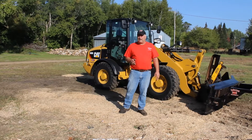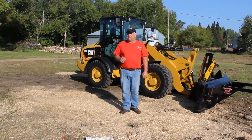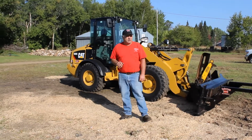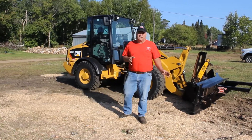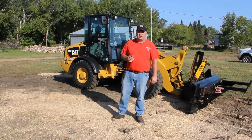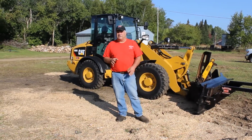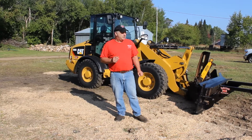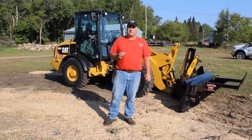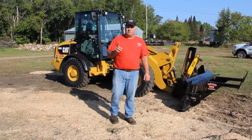We have Ziegler Cat from Baxter, who let us use a 906 here. These are primarily designed for skid steer loaders, but amazingly to my surprise, this Cat 906 runs it very well and it's a very nice little machine. I'm going to attempt to run it and demonstrate this processing wood, so bear with me a second.